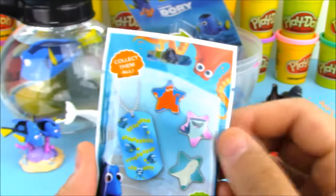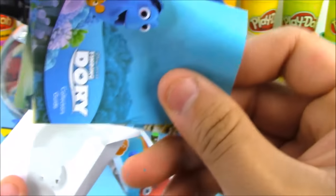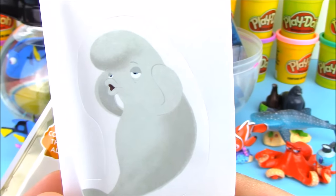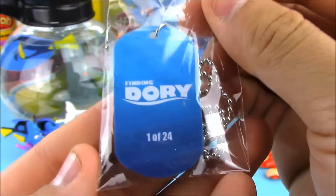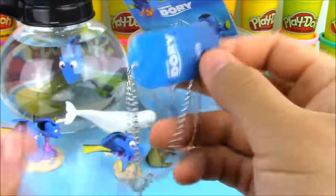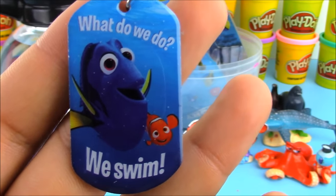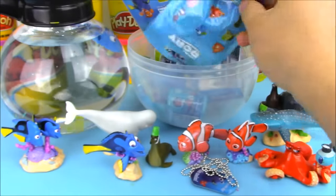Now we have a Finding Dory foil package that includes a dog tag and stickers. Let's see who we get in our very first opening of a Finding Dory foil. Here's our checklist, a sticker of a beluga whale, and our dog tag — number one out of 24. On the front it's Dory and Nemo, and it says 'What do we do? We swim!'